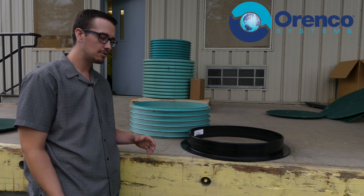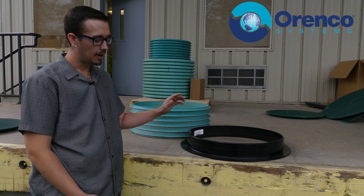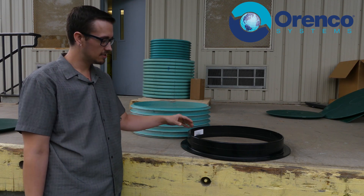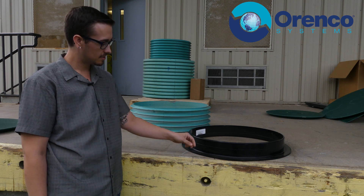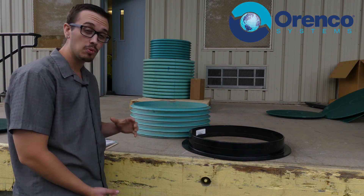I'll talk about installing the plastic tank adapter. I really like this tank adapter — it is a good product and it uses pretty thick plastic, so let's just jump right into it.